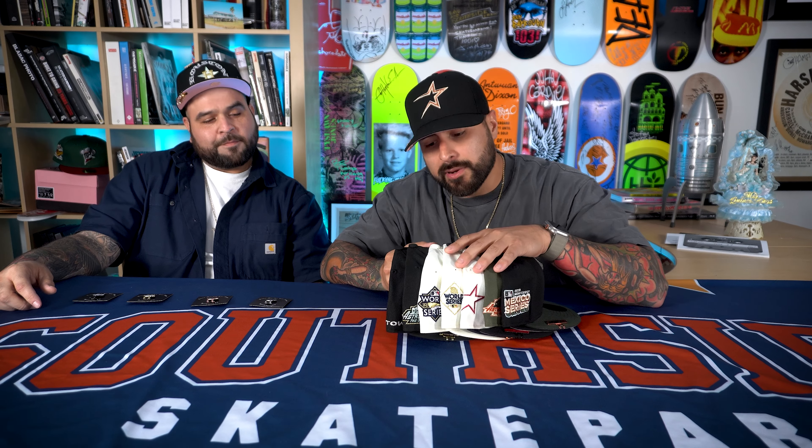Welcome to Southside Skatepark YouTube channel, where we talk about new products coming out — as they come out and even after they come out. Today we got a special guest, the big homie Bury Me in the South. We're here to talk about some hats we came out with, some hats we're coming out with, and some hats that are coming out tomorrow.